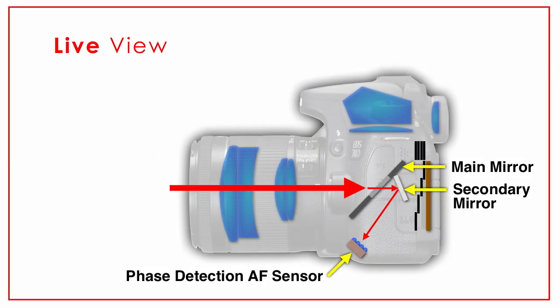A little bit of light is let through to a secondary mirror and bounced down to what's called a phase detection autofocus system. This is how your camera focuses — it gets a little bit of light down there in the phase detection system and knows how to focus your camera. That's what happens when you look through your camera and press down on the shutter release halfway.